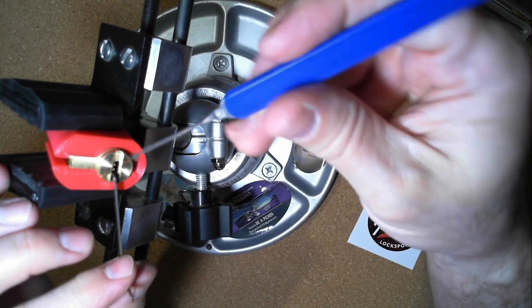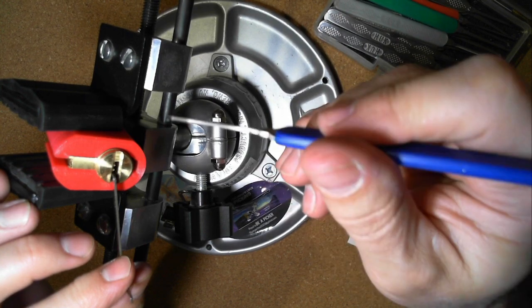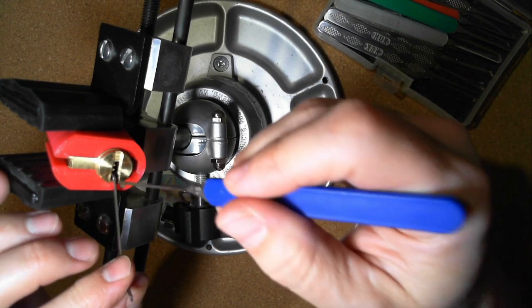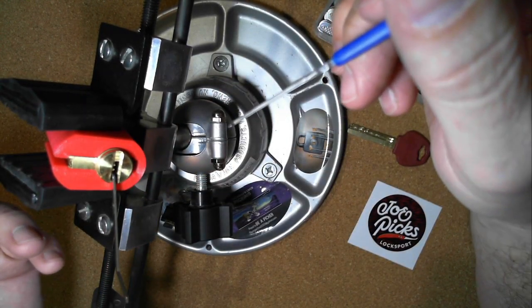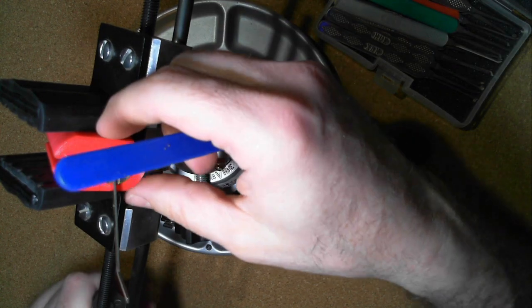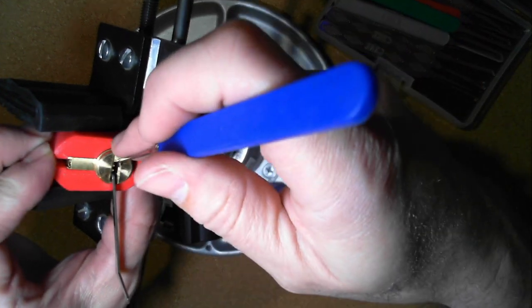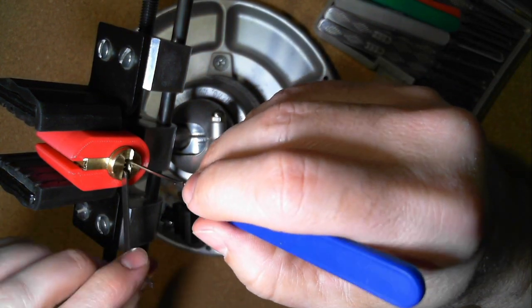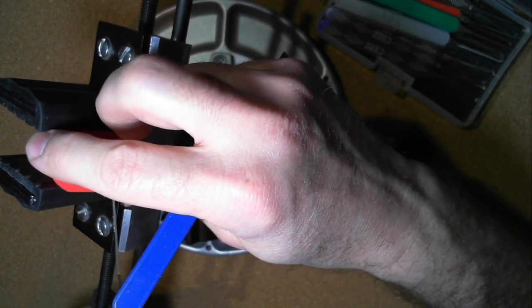What I want to do is insert the tension wrench on this side, away from the key pins. If I'm twisting and rotating the pick clockwise, then I want to be rotating the cylinder counterclockwise — the opposite direction of picking. I tried it both ways, and to me it definitely seemed easier to pick the opposite way, though I don't know the exact reason for that.